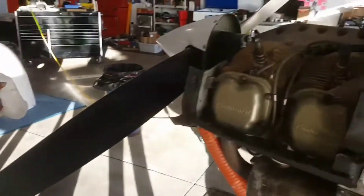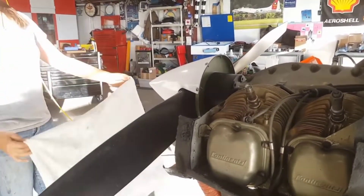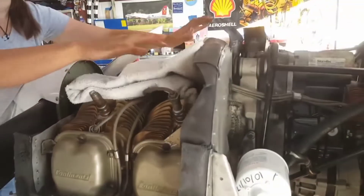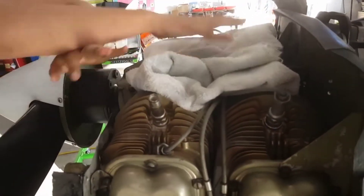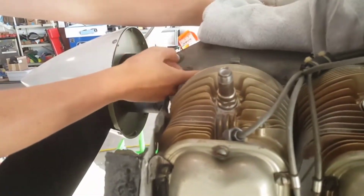A dropped spark plug is a useless spark plug, so we are going to take every precaution to make sure that our spark plugs do not drop on the floor. We've got our mats, and we're also adding this protection for the cylinder fins so we can place things without denting anything. Dark tools wouldn't show up on this background, which also helps with visibility.